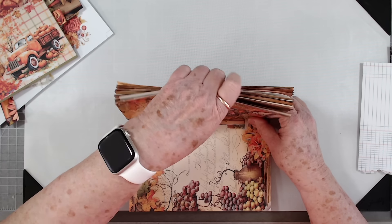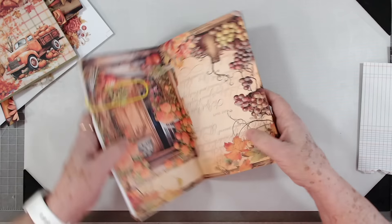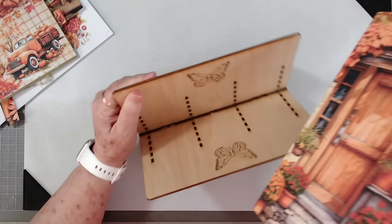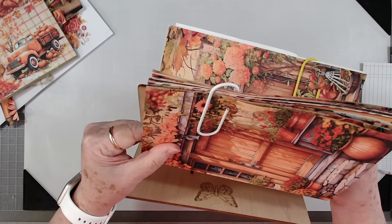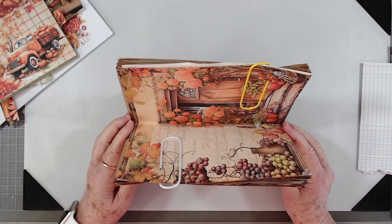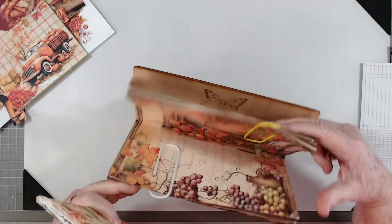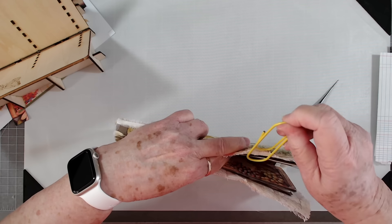I'm going to go ahead and clip these together, sling everything around, and make sure I've got it right. I'm going to insert it in our journal. Wait — no, I'm forgetting the cover! I was so anxious to put those together I completely forgot about putting the cover on there. That wouldn't have worked.